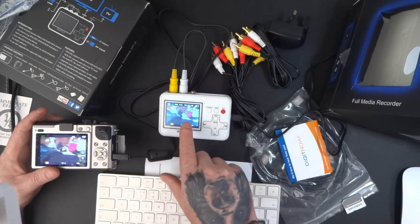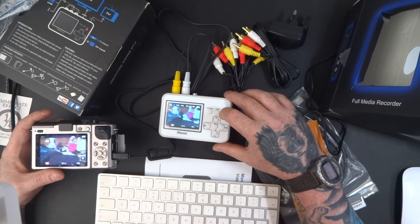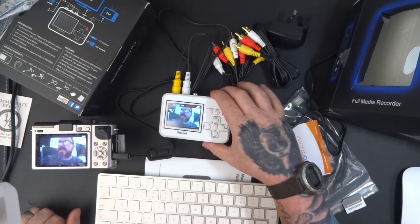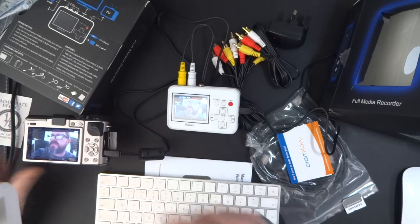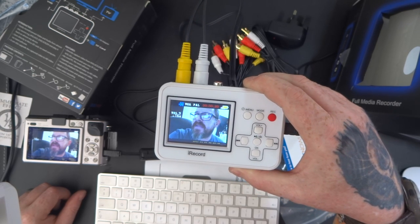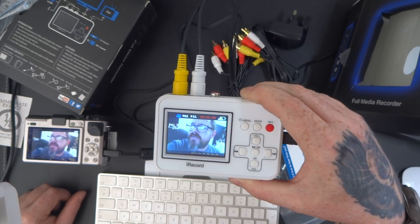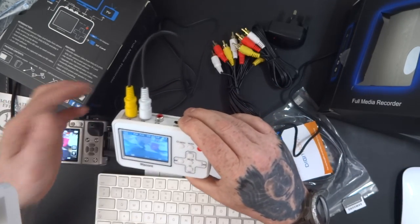Alright, so there's the picture on the screen. This is still charging up, so I'm going to press record and then press play on here. Now the test video is playing through. That's finished, so I'm going to stop the record and take the connectors out.